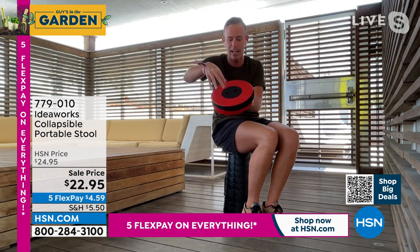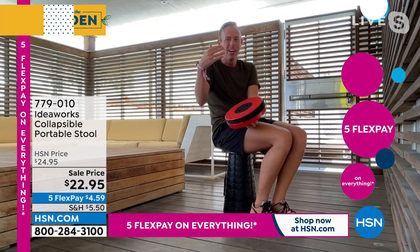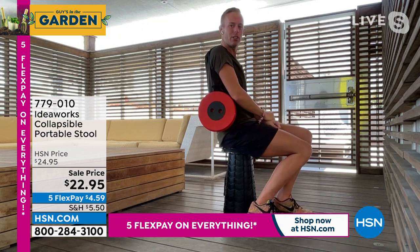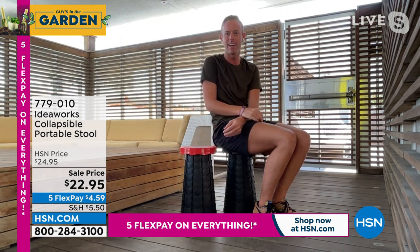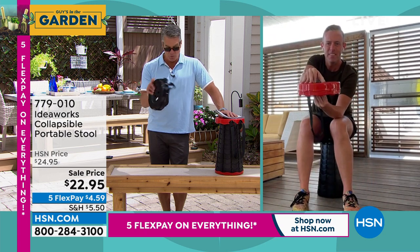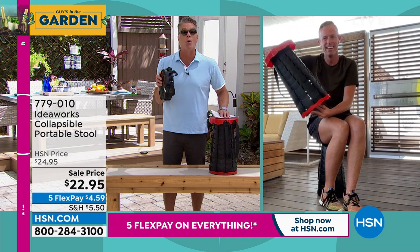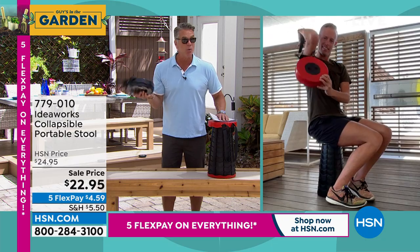I go to the West Palm boat show every year — they have concerts all over the place, and you can never find a place to sit because there's always people on public seating, on the benches, in the bleachers. You can bring this anywhere you go. It's $22.95 — that's all this will cost. Open it up, lock it in, there's your seat. Perfect seat or table. It comes in black, it comes in red. When you're done, put your fingers in the two holes like you're grabbing a bowling ball and give it a twist — that's how it locks up.